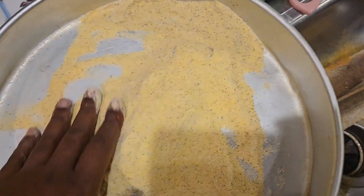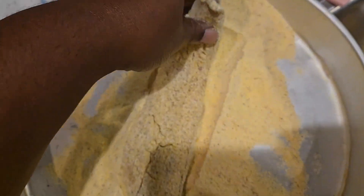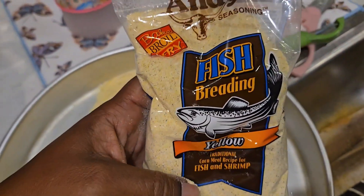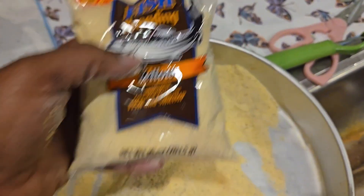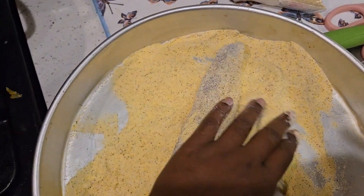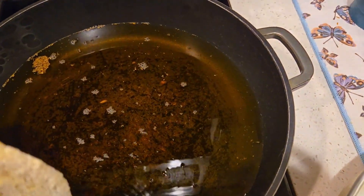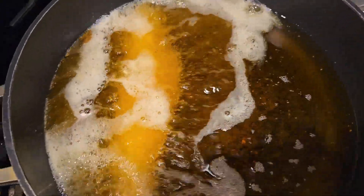Next time I'll probably make some battered fish, but for right now I'm just going to use the cornmeal. The cornmeal I use is this one — I either get the red or the yellow one, but this is good and it has seasoning in it as well. Whenever you fry fish, you want to make sure the grease is hot and ready to go before you drop your fish in there so it'll start frying right away.